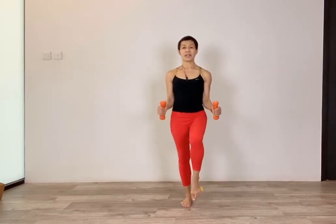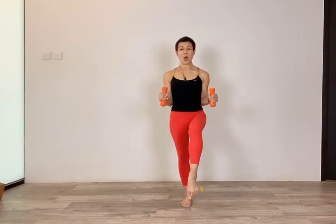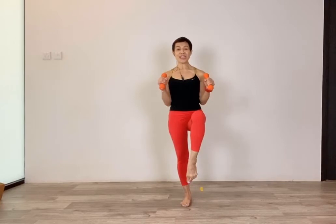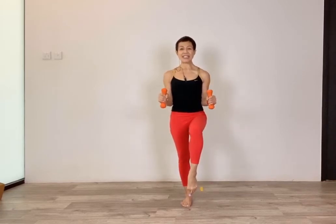Lift your shoulders, roll them down and back. Bend your arms, lift your leg, stretch — point your toes. Another eight, seven, six, five, four, three, two, last one. Pulse your arms for eight counts.